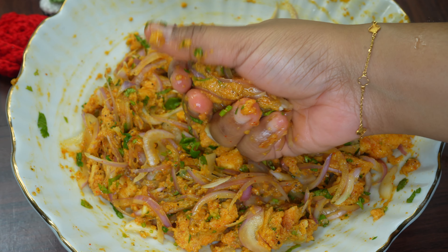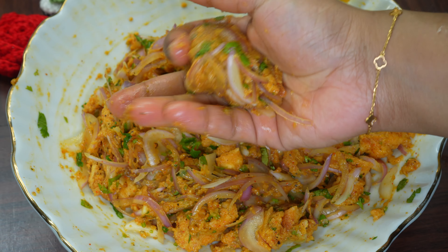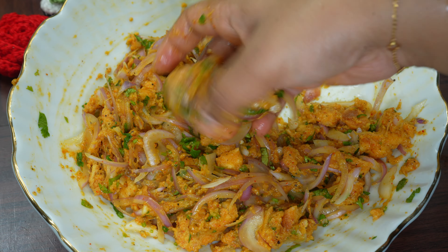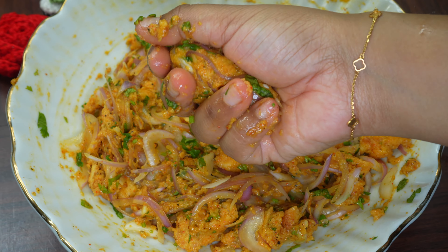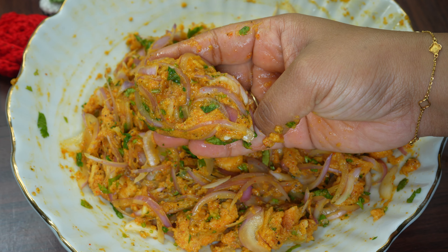It is very optional. If you want, you can make it round. I am ready to make a shape like this. We will remove the excess mixture and make the rest into the same shape.